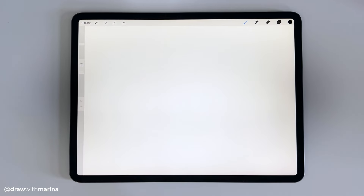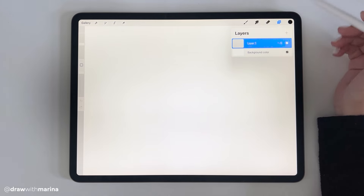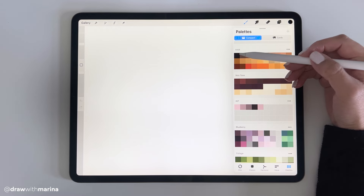I'm going to link the brushes below because you will need these brushes if you want to follow along with this tutorial. We're going to start with layer one and begin with a brunette. I've also got a hair color palette right here which I will link below — it's a free download and you can import it into your color palette.